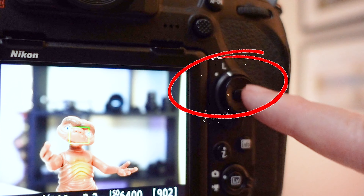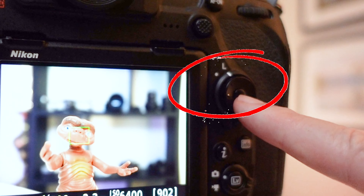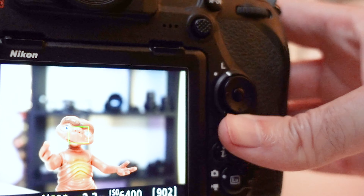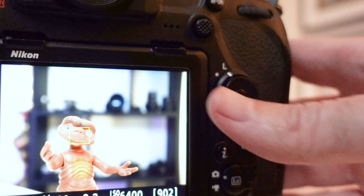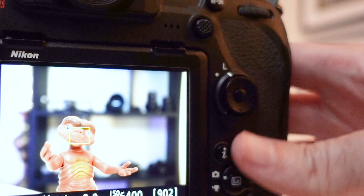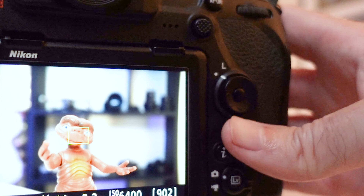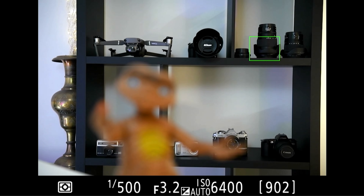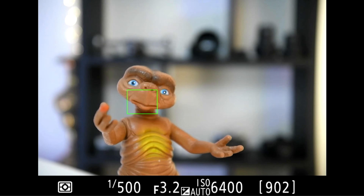Here's the culprit. Around the multi selector there's a lock switch, and when operating the D850 you can inadvertently bump it because it's very easy to do. When you've got your eye in the viewfinder and you're fiddling around with buttons on the back, it's one of those things that can easily be knocked by your thumb. By simply unlocking that switch you'll find you can move the focus selector again.